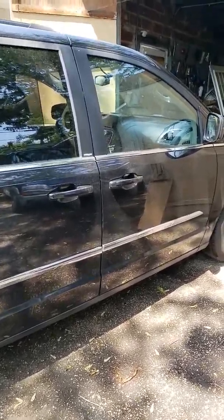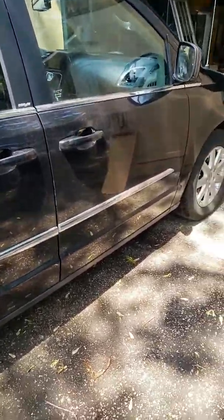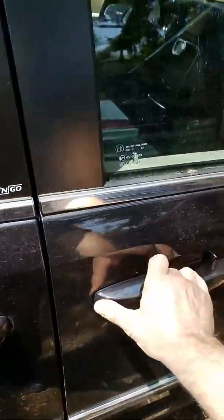I have a 2013 Chrysler Town & Country. I'm going to replace the cabin air filter.